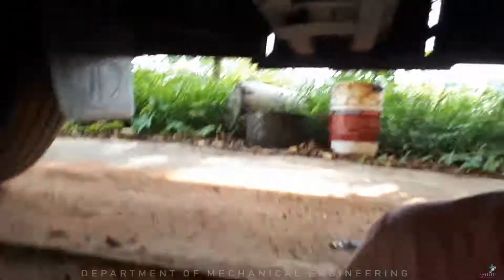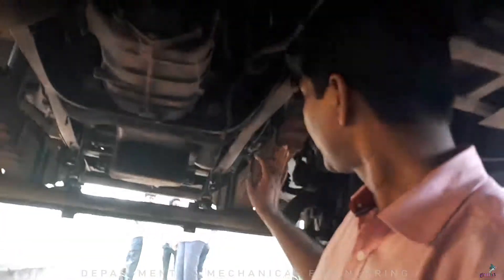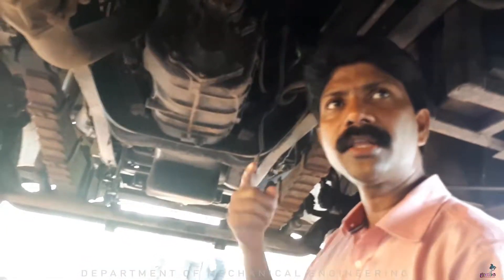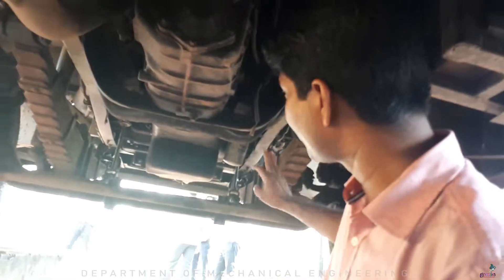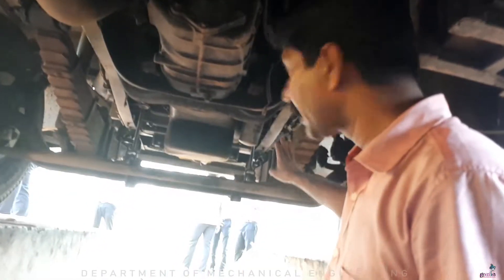Now we're talking about the leaf spring suspension system. This is the leaf spring. The coil is a spring used on a two-wheeler. This is the leaf spring suspension system.